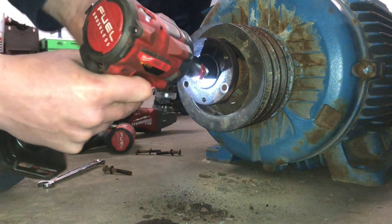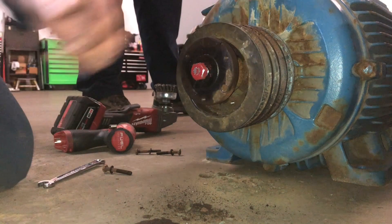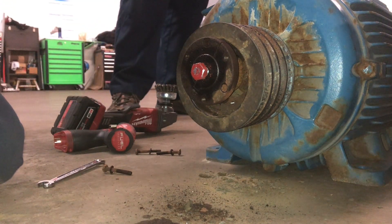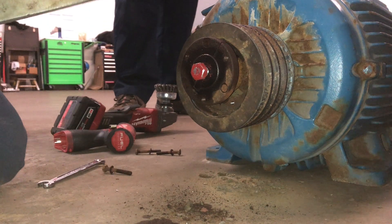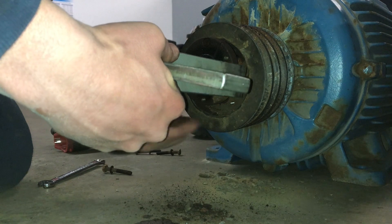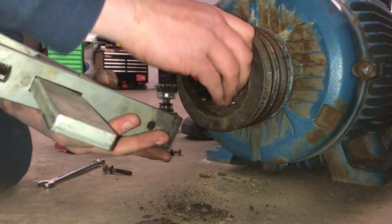I had to run a tap in. There's no set screw either.